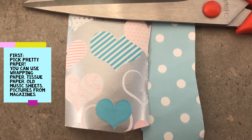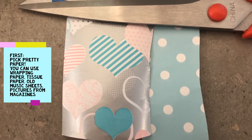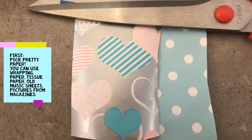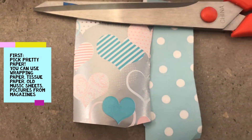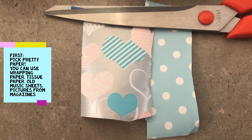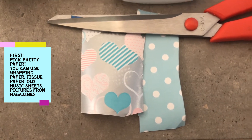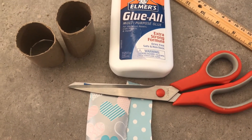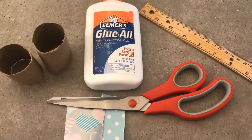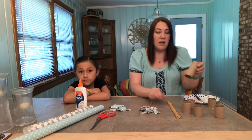Here you can see the two different patterns — one pattern is very large next to the smaller polka dots. You can mix patterns; you just need one pattern to be large and the other to be small. I cut the pieces of paper, but if you'd like a more shabby chic look you can tear your paper. Another cute idea is newspaper or music sheets.